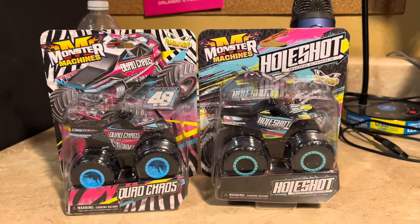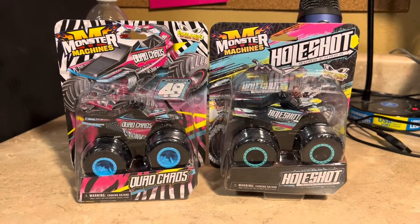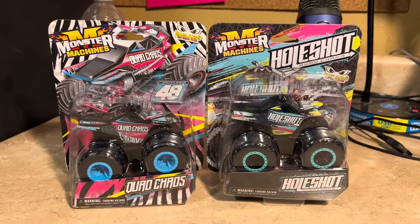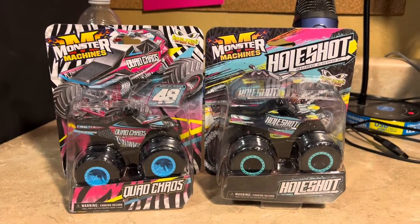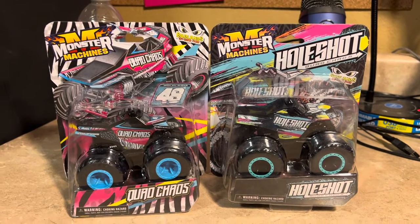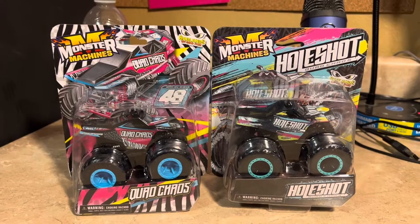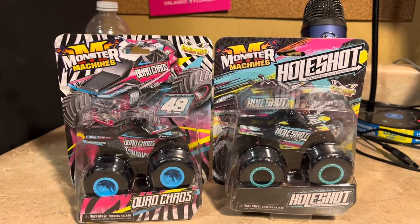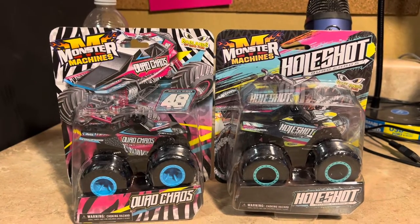They originally created Quad Chaos and Whole Shot, but then Triple B Motorsports purchased it and now Triple B Motorsports owns Quad Chaos and Whole Shot. That was a very big surprise.